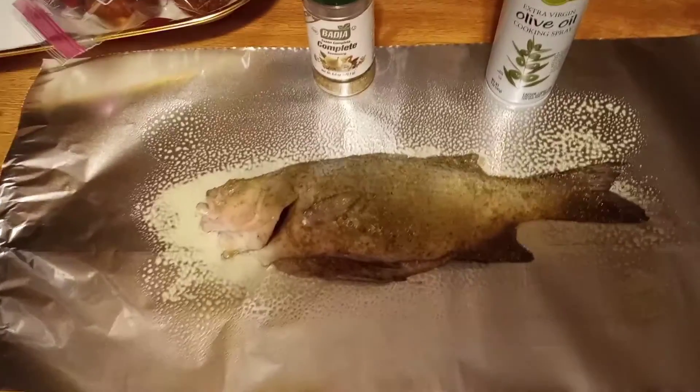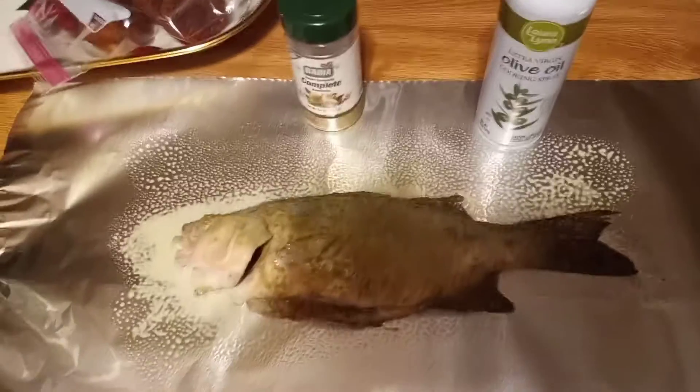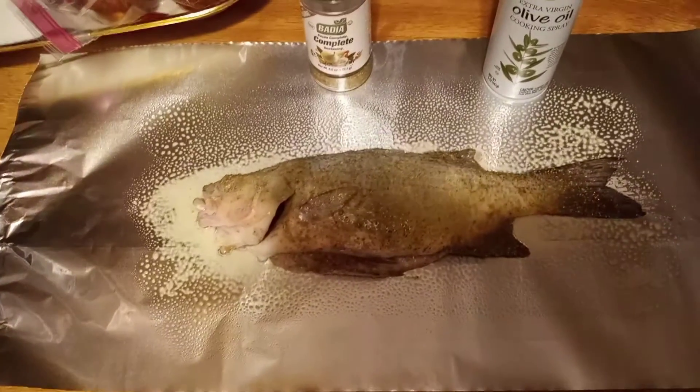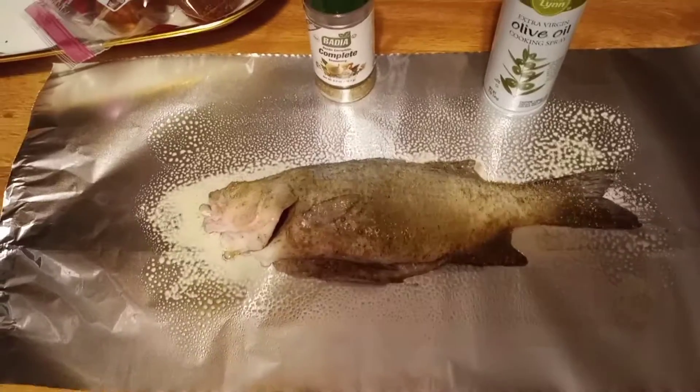I'm going to put this guy in the oven with some tinfoil, some complete seasoning, and some olive oil. I'm probably going to bake it for about 30 minutes, about 400 degrees. We're going to see how it turns out.